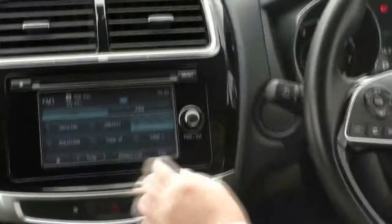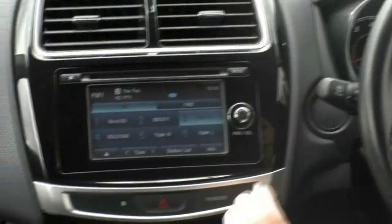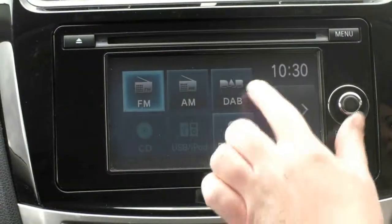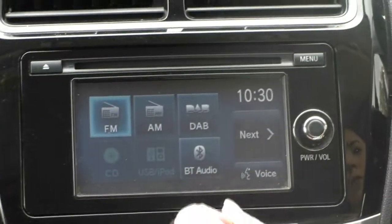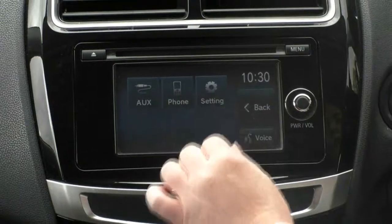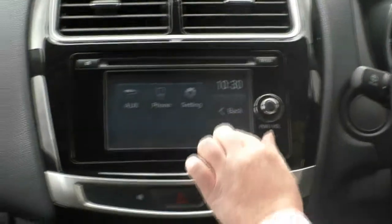As we come across, you'll see we've got a nice touchscreen here. All our radio stations are up the top there. Pressing our menu button, you've got FM, AM, digital radio, CD player, USB and iPod, and Bluetooth audio. We can also go across to our phone settings, AUX, normal settings, and voice command.